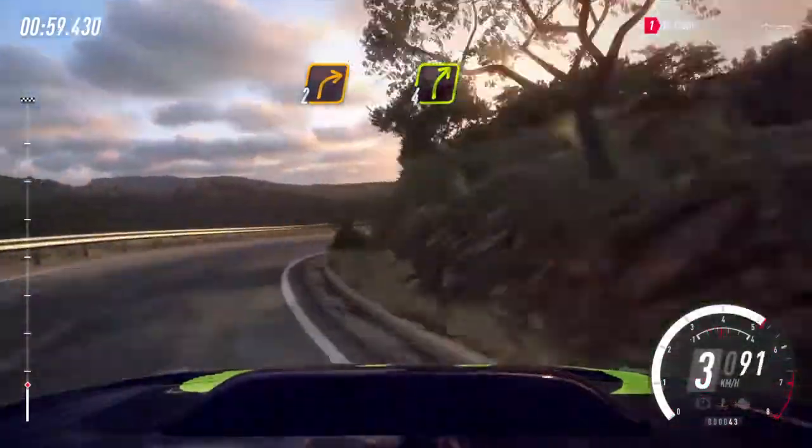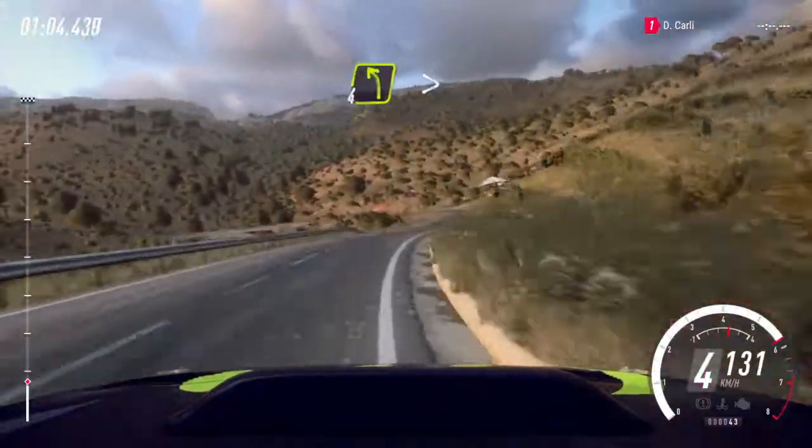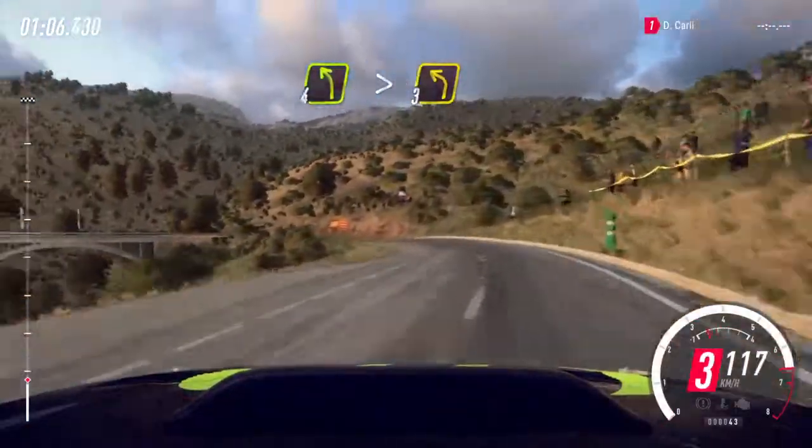Opens 4, extra extra long 50. 4 left tightens, 3 over a bridge, 30.